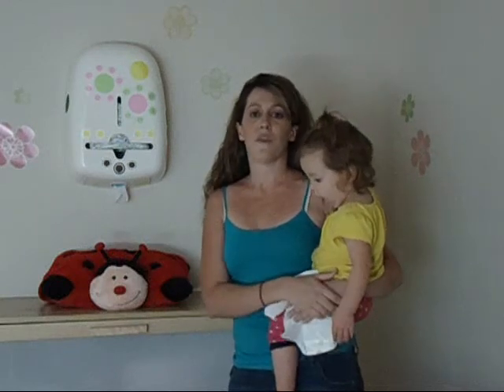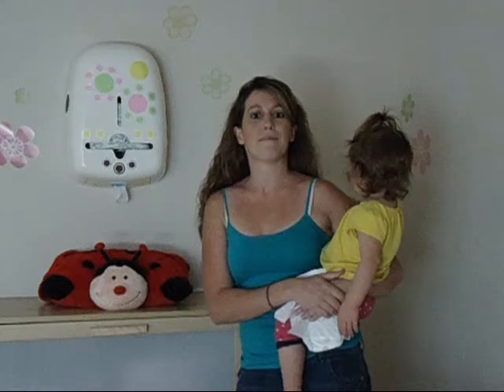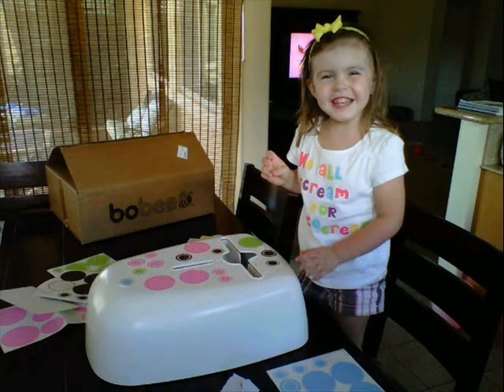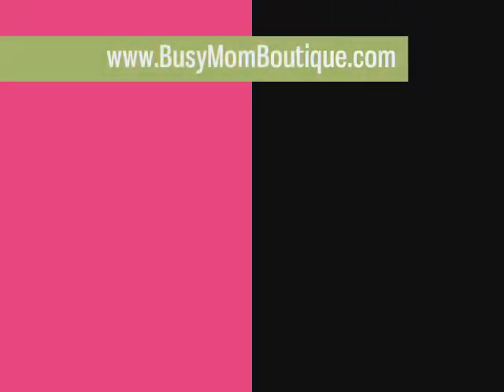It's really easy to clean. Very practical. So again, if you're interested, www.BusyMomBoutique.com. Thanks, ladies!